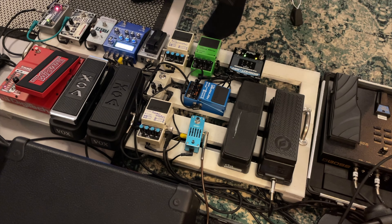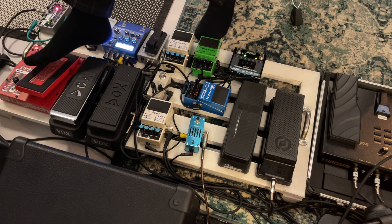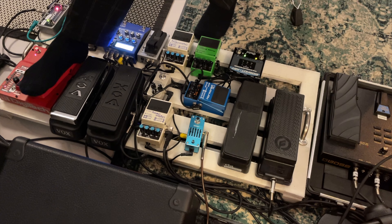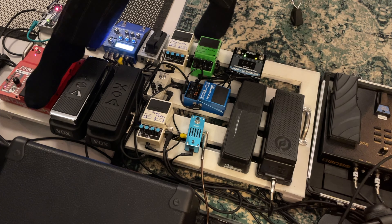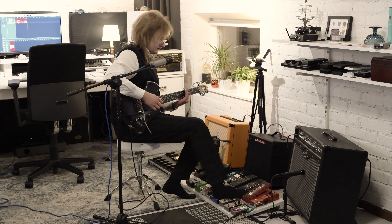From the Freeze we go up to the Whammy by Digitech. This is a pitch shifter. Quite neat to have.